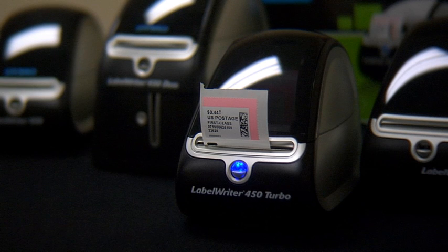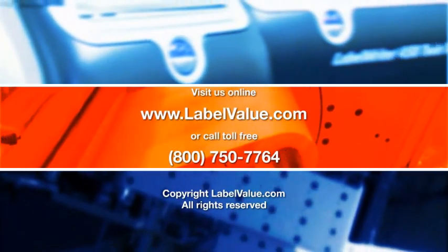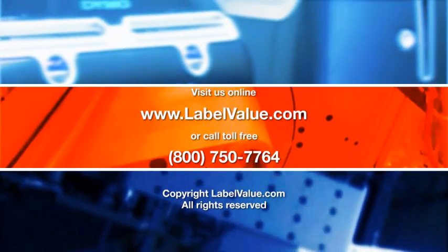Thank you for watching LabelValue TV. For more information, please be sure to visit LabelValue.com or call 1-800-750-7764.